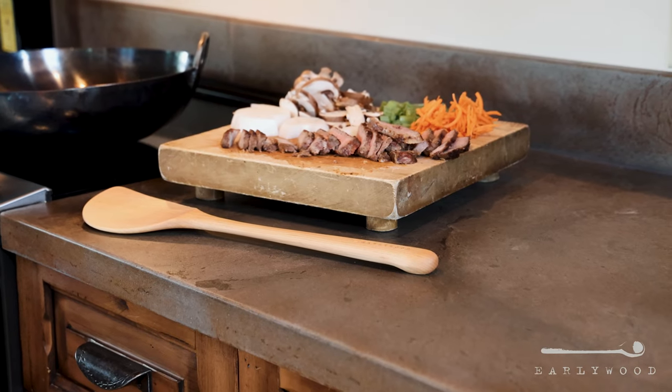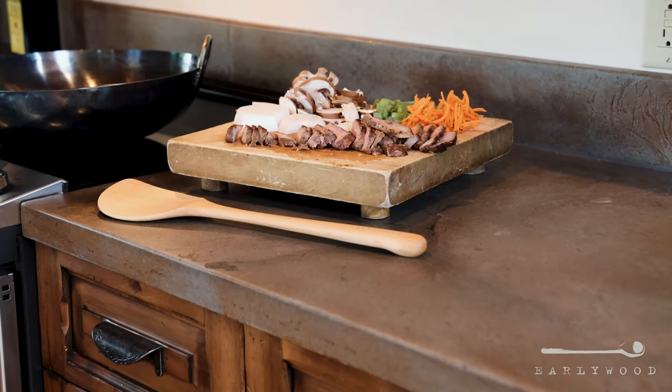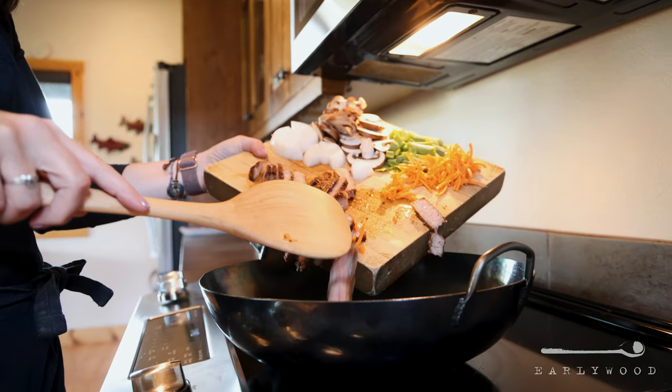There are a number of things about it that came from him that make it so great. First of all is its length. It's 16 inches long, and if you have cooked in a wok, you know you want them super hot when you cook in there. So there could be oils and things splattering out that are super hot, and at 16 inches, it keeps you a long ways from getting hit by that stuff.